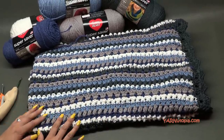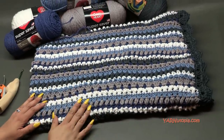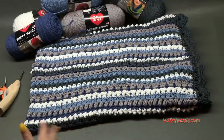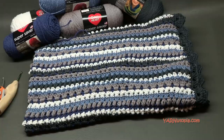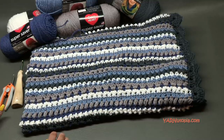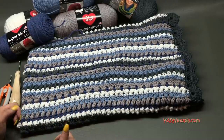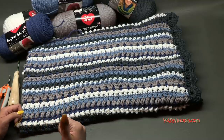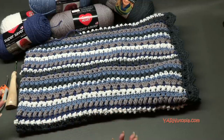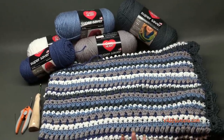Before we begin, check out the links in the description if you're watching on YouTube — there's a link to the free crochet pattern on my website, plus Facebook, Instagram, Snapchat, and our PO box for fan mail. Thank you so much to everyone sending things to the PO box — it's so fun to check every week. A big thank you to Red Heart Yarns for providing the yarn, and to my dad who's filming and editing this behind my shoulder. And a huge thank you to you for watching — make sure you hit that subscribe button if you haven't already.